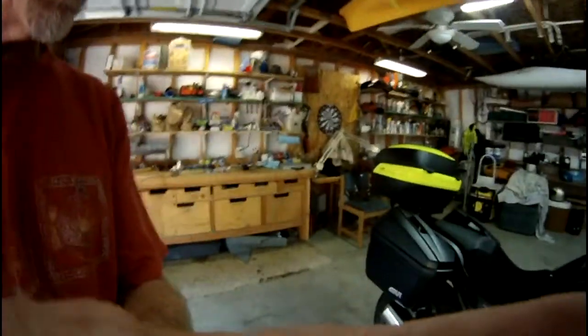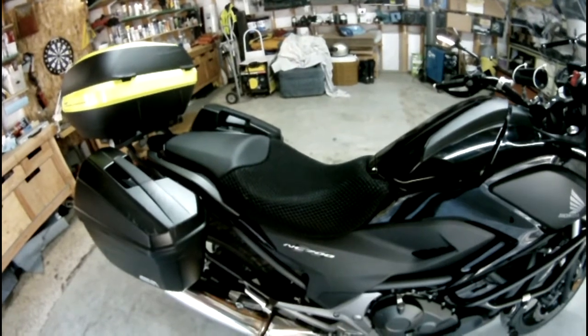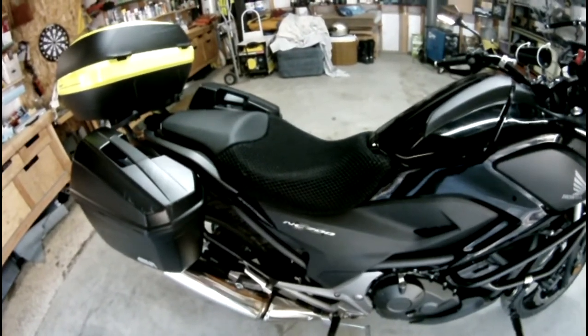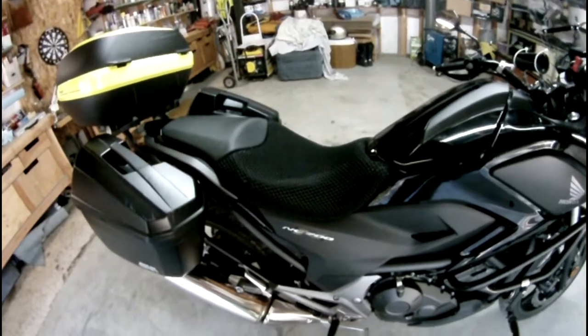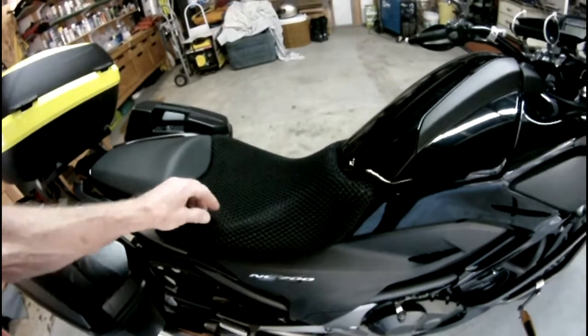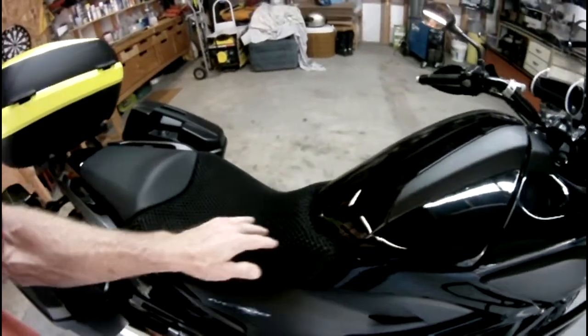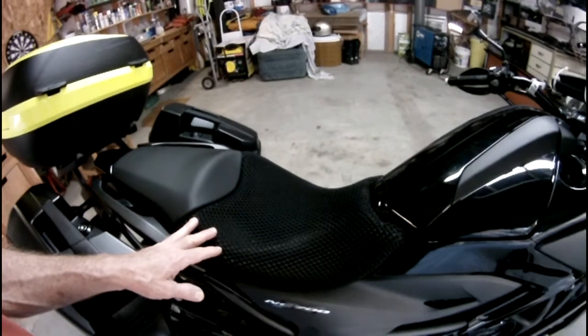This is regarding the seat on the NC 700X. I did a video earlier on the C Concepts low version seat that I put on here. What I discovered was that it was a big improvement over the OEM seat — with the OEM seat, after about 50 miles my butt was on fire, it was excruciating. With the C Concepts low version it was much better, but I was still limited to about a hundred miles. I'd get that same feeling again — lack of circulation, I don't know what was really causing it, but it was really hurting.